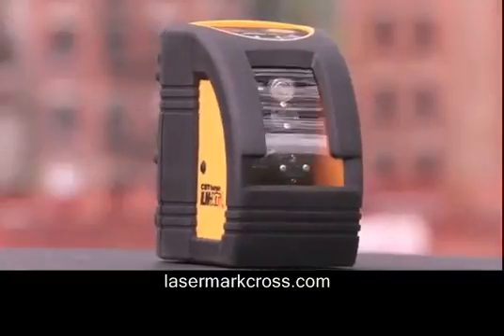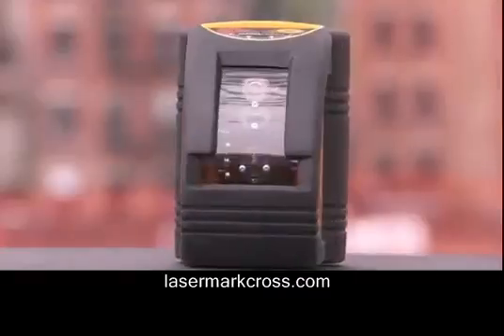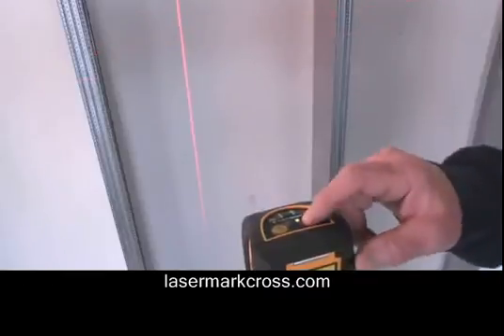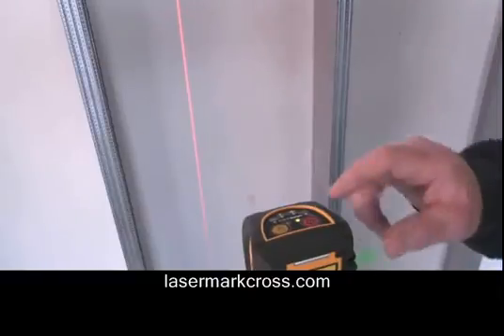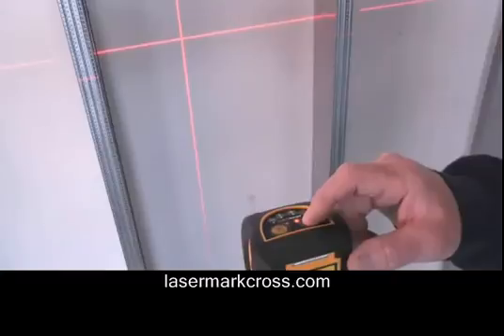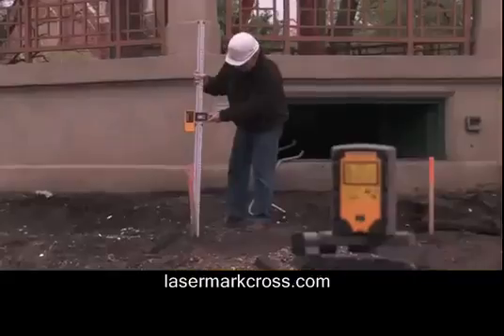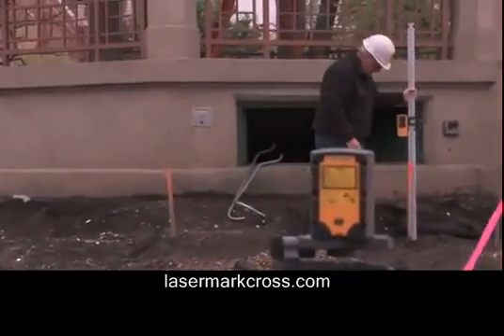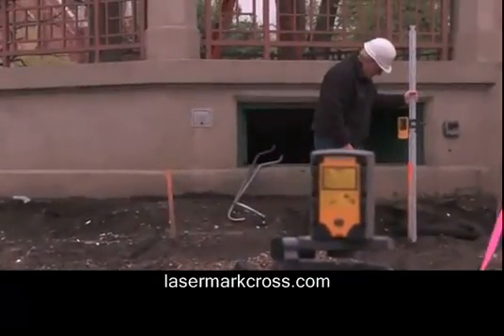The ILM-XT has dual-button operation, with one button to toggle through the laser options of horizontal line, vertical line, cross line, and cross line without self-leveling for out-of-level work such as sloped ceilings and stair rail banisters. The second button selects pulse mode for use outdoors in bright sunlight with an optional laser detector.